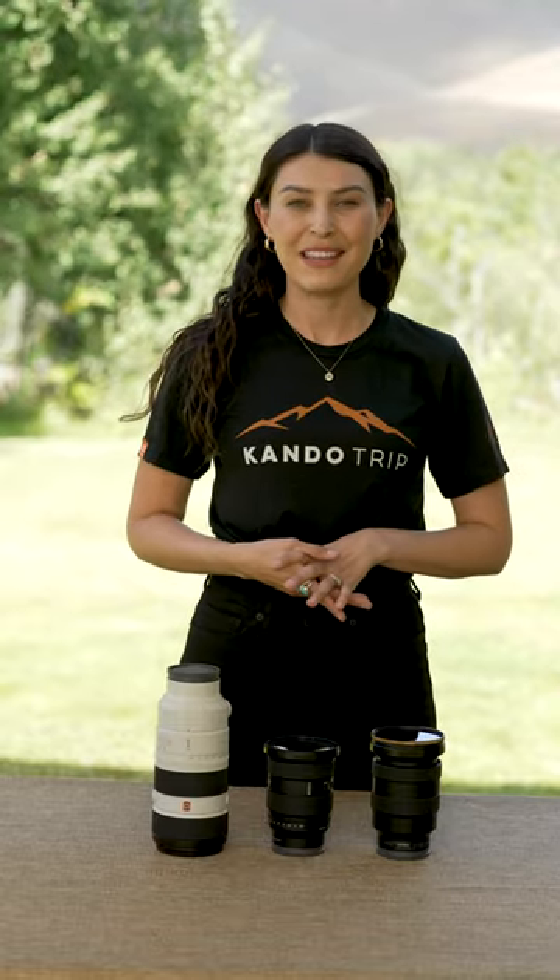Hi, I'm Renee Harnell. I'm here with Alpha Universe talking about my approach to landscape photography.